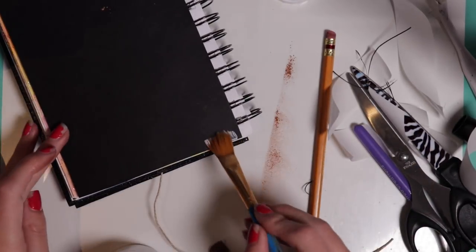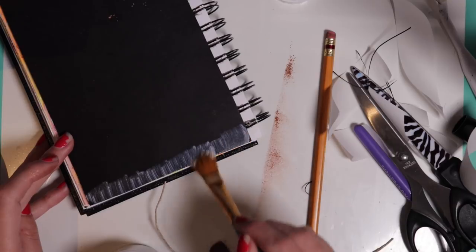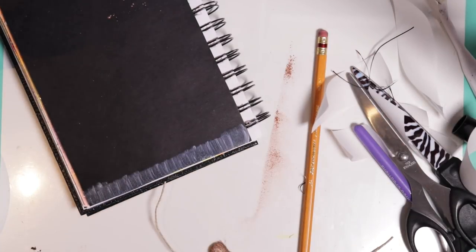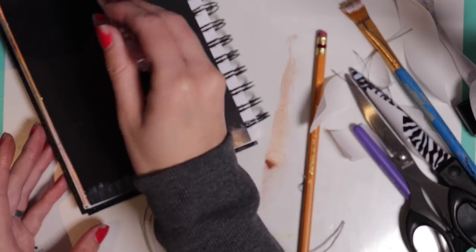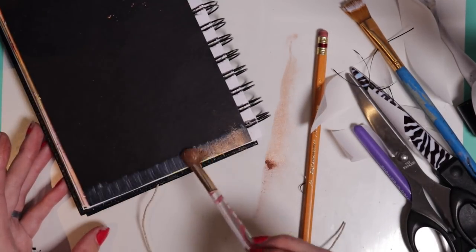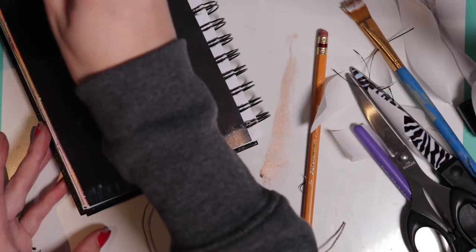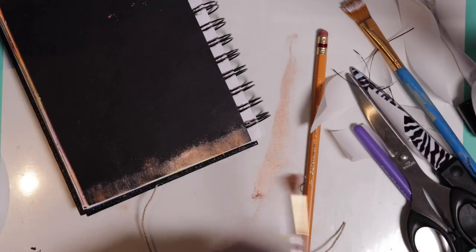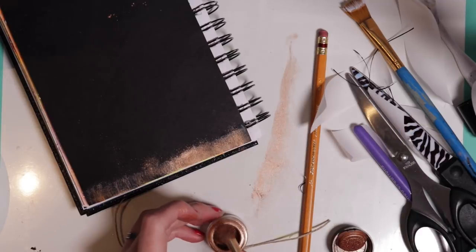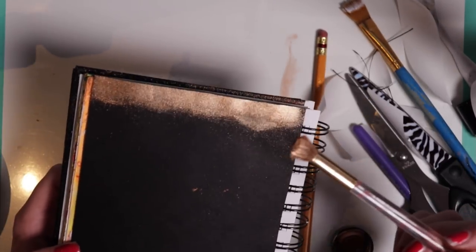I did one side at a time because the gesso dries very quickly. To apply the eyeshadow I'm actually using an eyeshadow brush because it picks up the eyeshadow very nicely - that's obviously what the brush was made for, so it does the best job. I'm painting it on there and letting it sit for a while; I haven't dusted it off yet because I want it to really set and dry with the gesso. Go very heavy with this, be generous - just keep in mind if you go too heavy you're going to make a nice mess, so play around with it.